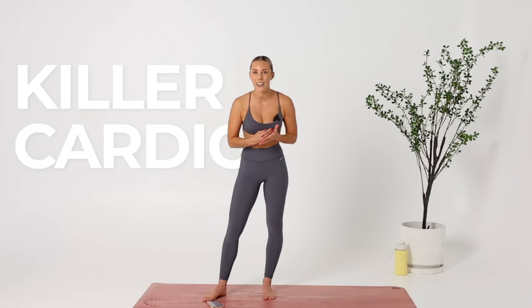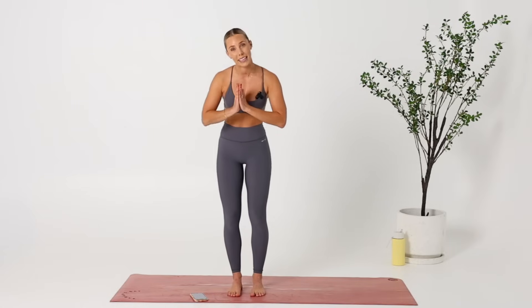Welcome to my killer cardio workout. This is a zero-equipment workout that is going to leave you sweating your face off. No equipment — you just need around this much space, the space of a mat, and it is a timed workout, which I love because there is no time to make excuses.